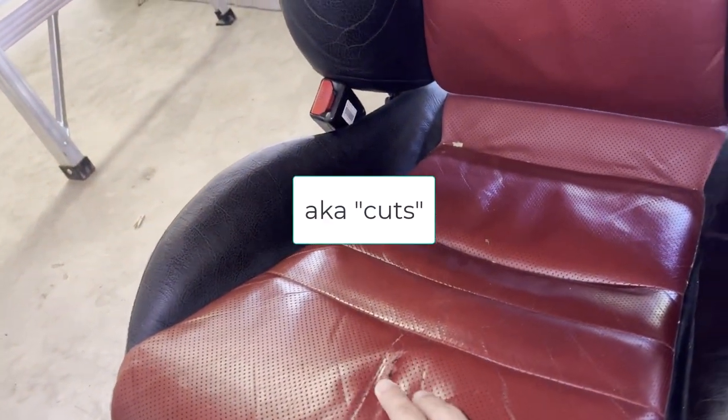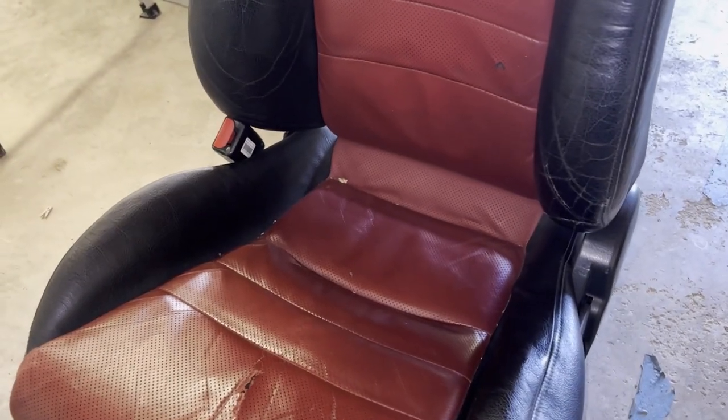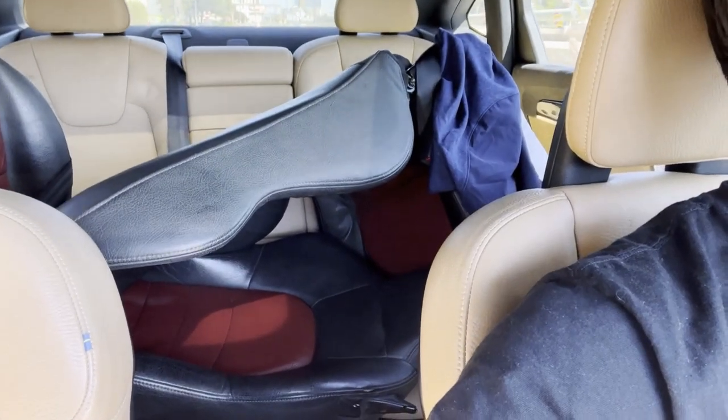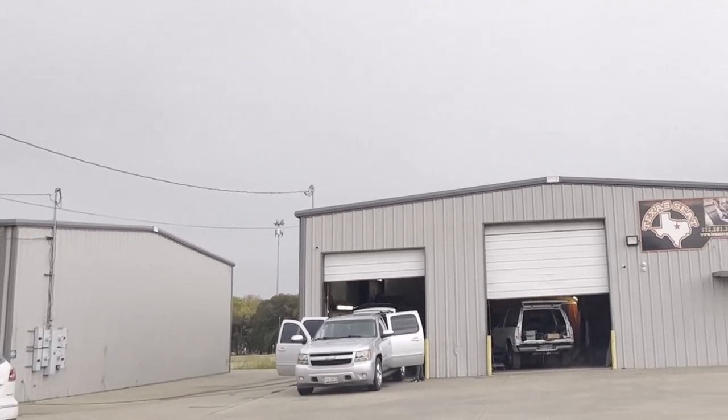I've got some deep gouges here. Despite looking pretty good for a 15-year-old Honda, the seats are ready for a refresh. You can see the seats stacked pretty nicely in this Volvo — nothing fits in the trunk, but the back seat fits plenty. Here we are pulling up to Texas Seat.